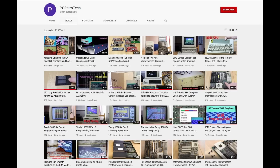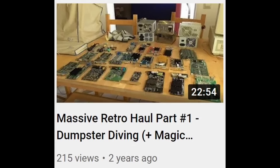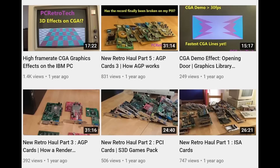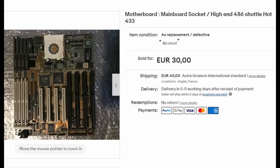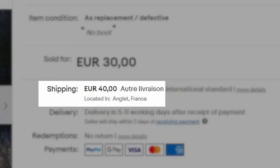Now if you've watched my channel before, you'll know that PC Retro Tech is not about buying the most expensive boards to benchmark. But this board didn't come with one of the massive retro hauls that we've had on the channel. Instead, I bought it in a not working condition. The seller says that it doesn't boot. And as you can see, I got it at a much more reasonable price.